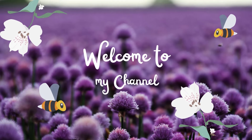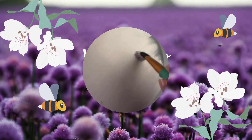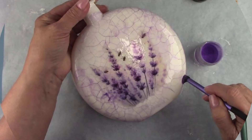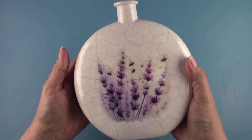Hi there all my crafty friends, I'm Donna from Mason Creations Etc, and welcome to my channel. I'm going to decoupage a beautiful round glass bottle using that same lavender and bees rice paper as I did with the mason jar, but this one will have a fine line crackle finish, and I'm going to antique it in a very different way. This is going to be a really cool effect and can be done in any color under the sun. So if you're ready, let's make a mess.